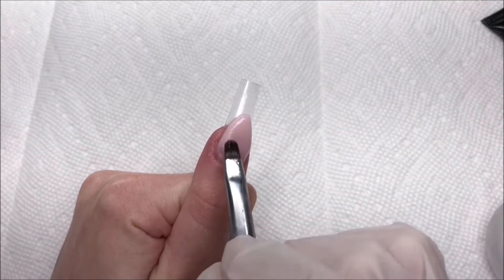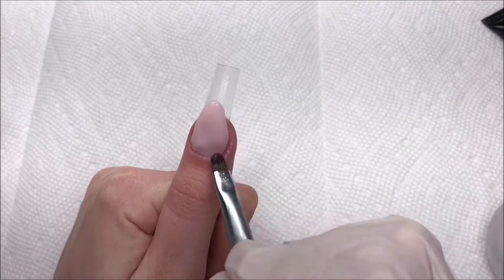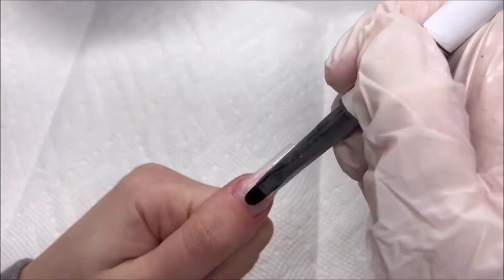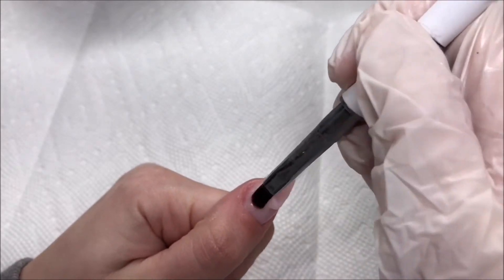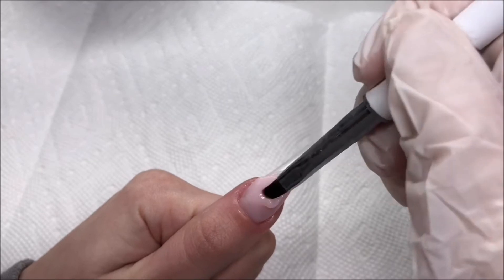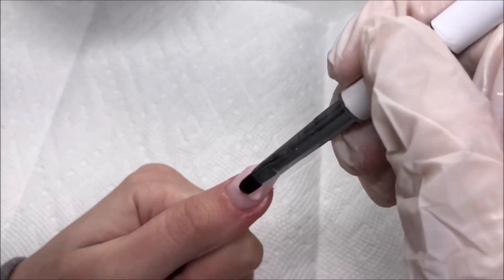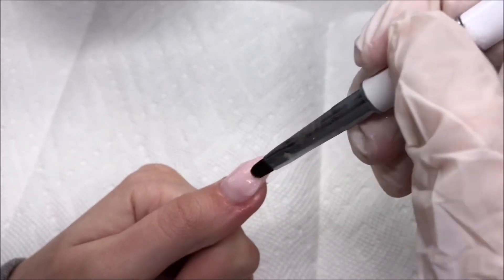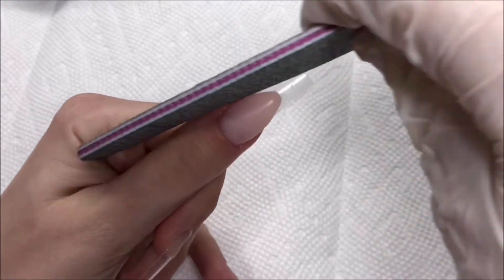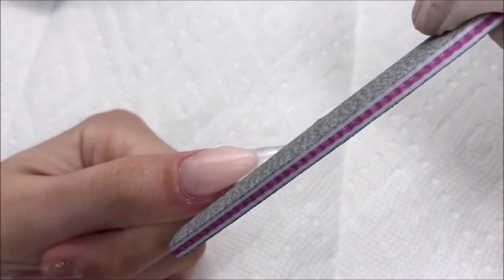Especially since this poly gel is not transparent, you really want to make sure that the light gets through to all the poly gel. I'm just slowly working that into place. I'm going to be doing the thumbnail in its entirety first just so I can get a feel for how this is going to go and maybe learn from my mistakes along the way. Here I'm adding another layer of pink just to help build up the nail a little bit.